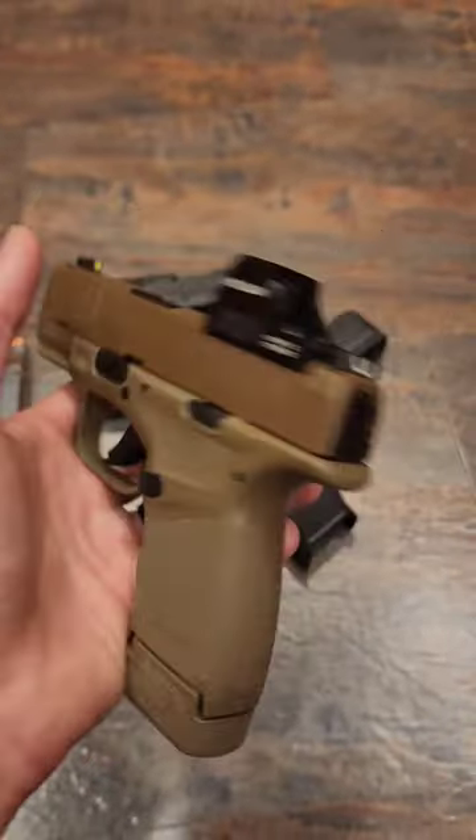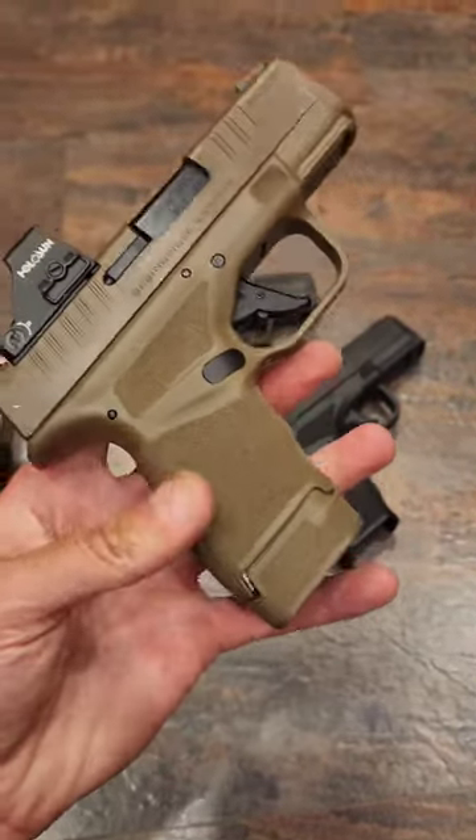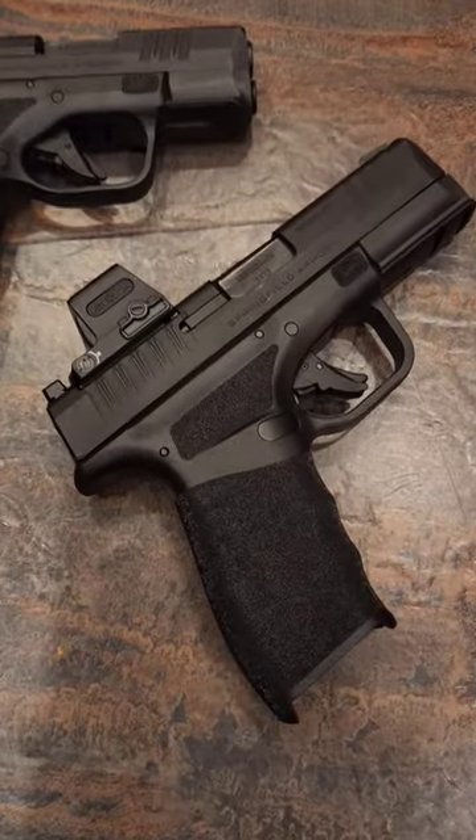The trigger on this gun is nothing special and probably the first thing I would change. Magazine capacity is 13+1, or you can go with the 15+1 in the Hellcat Pro.